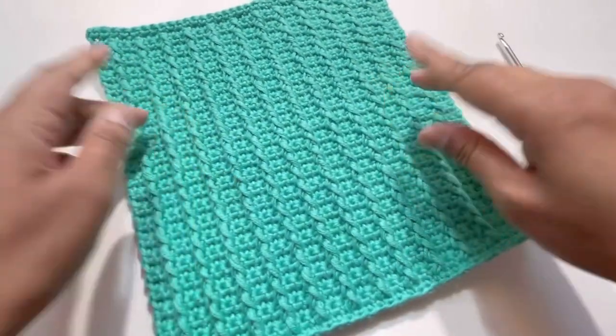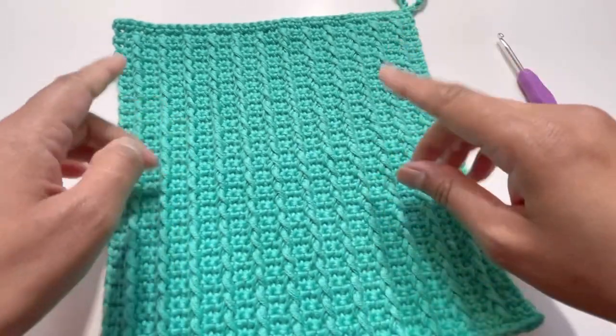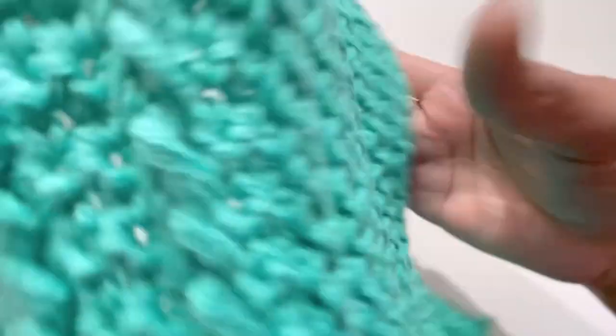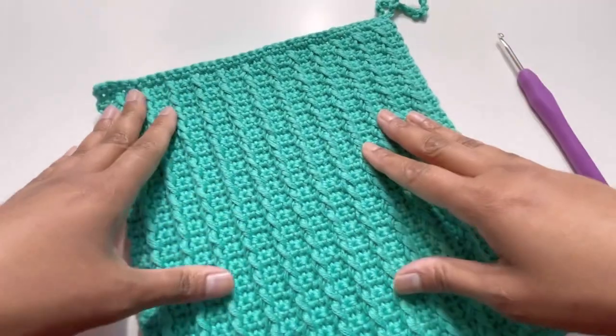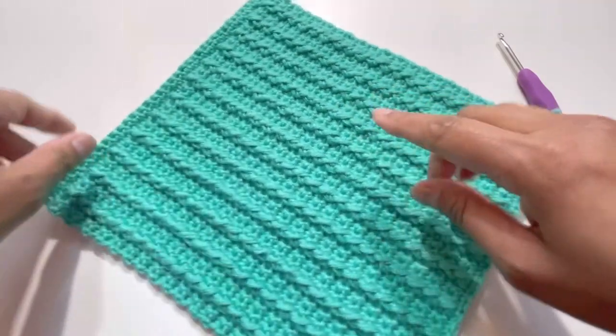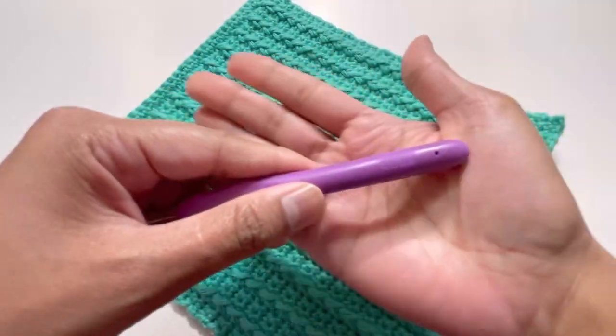Today we're going to do this beautiful pattern for a washcloth or a dishcloth. Here it is — this is the back side and this is the front side. For this project I've used 100% cotton yarn and a 4mm hook.